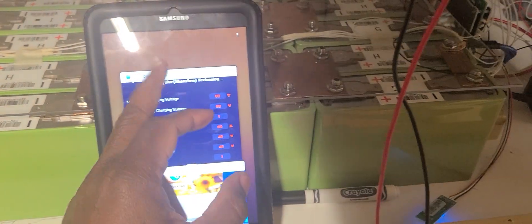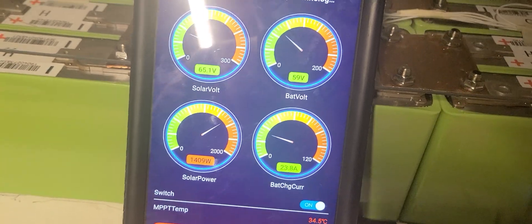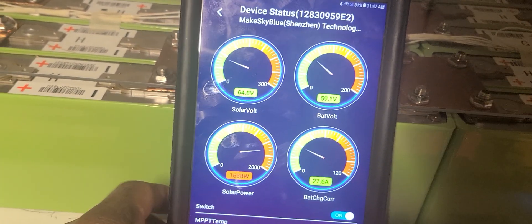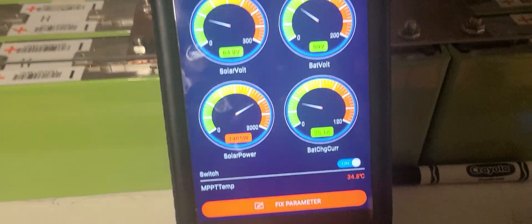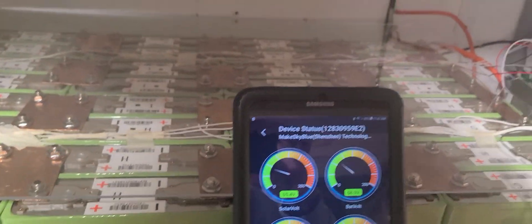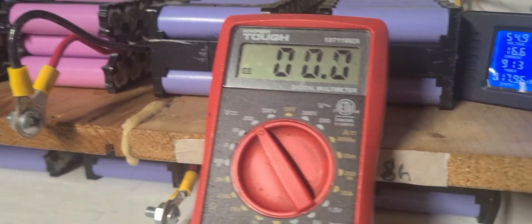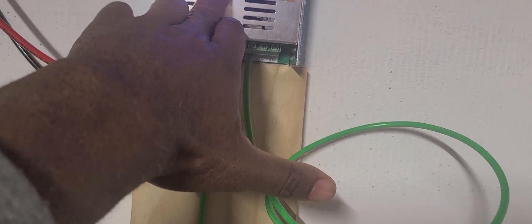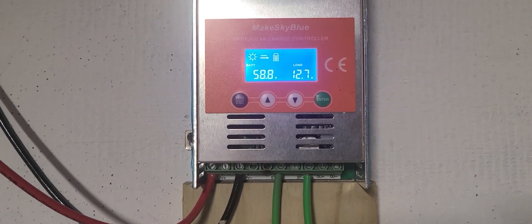I think the resistance on each of those connections makes it give a different reading. Now my problem is right here — I'm producing a lot of amps, about 225 amps, but the app is reading 59 volts. I'm about to shut it down. The problem is the MakeSkyBlue controller — it does not read the voltage properly. Looking at the machine itself, I'm putting in 700 watts and it reads 58.8 volts.